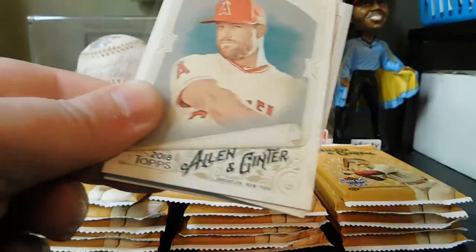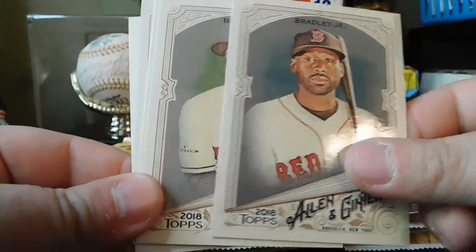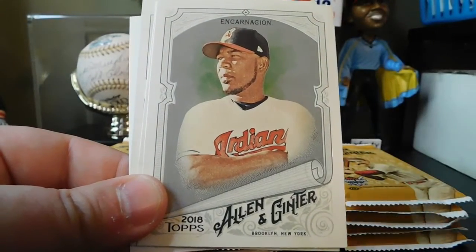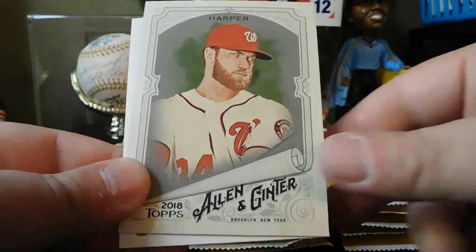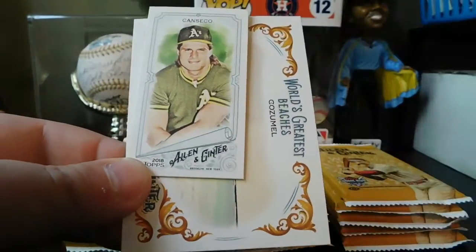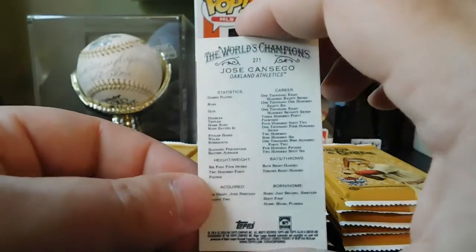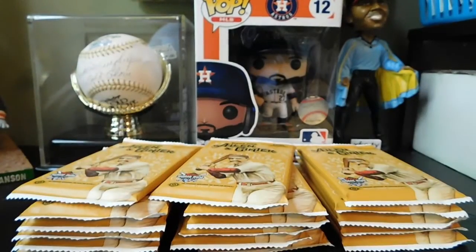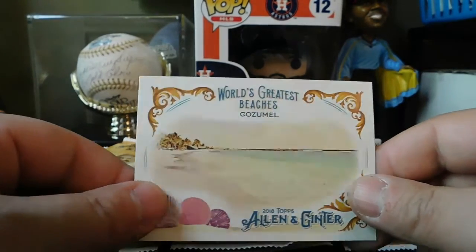Pack 7: we got Zach Cozart, Jackie Bradley Jr., Michael Brantley, Edwin Encarnacion, Andrew McCutchen. Got Home Run Derby Champion Bryce Harper. Our mini is Jose Canseco, regular back. World's Greatest Speeches — Cozumel.